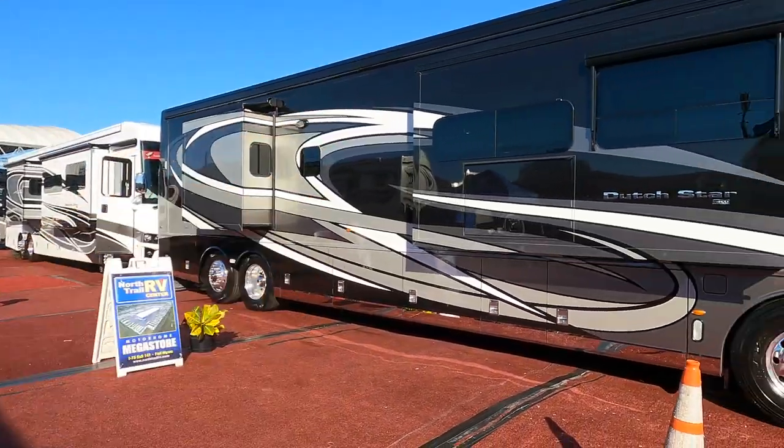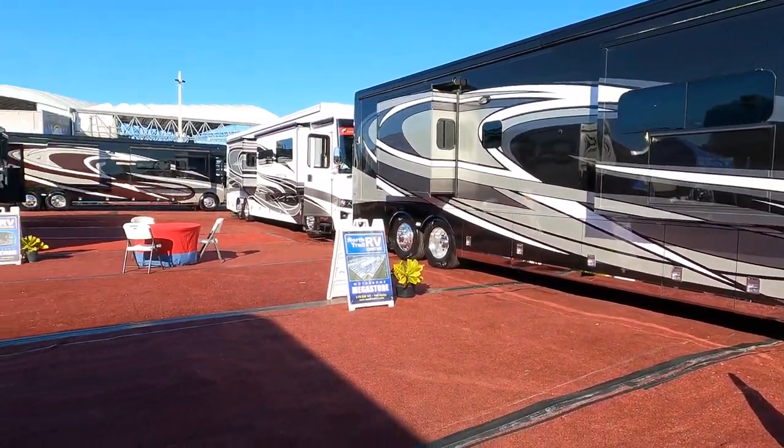I want to thank everybody that's taking the time to subscribe before we get started — really appreciate it. Hope you're all having a great day and enjoy this little couple of videos. At the Florida RV show, I walked up here and I saw two brand new Newmar Dutch Stars, and it's sunny out here. It's about 70 degrees, and I thought this would be the prime example of why do motorhome manufacturers nowadays want to paint everything so dark.